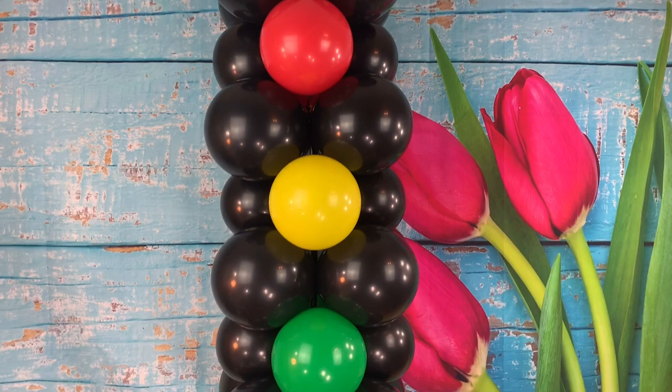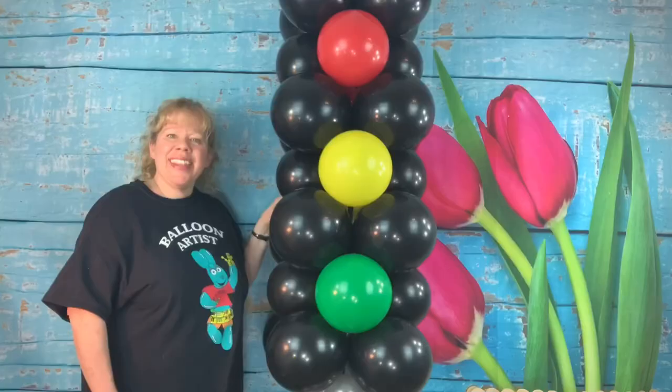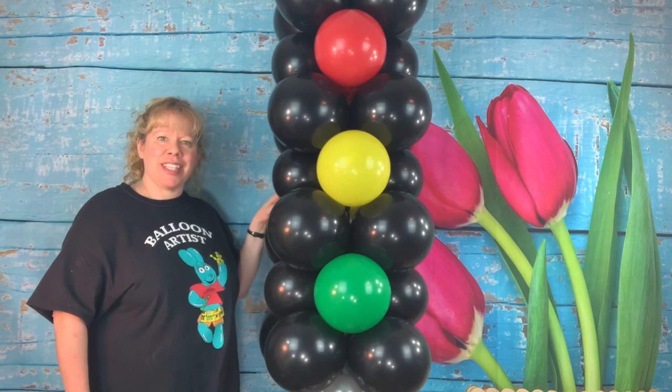There is your giant balloon red light column! Thanks so much for watching. If you enjoyed my videos, please hit the like and subscribe button and I'll keep them coming. I'll see you in the next video — happy twisting guys!